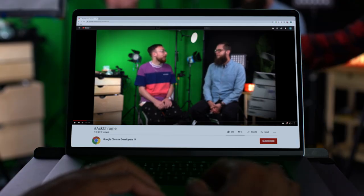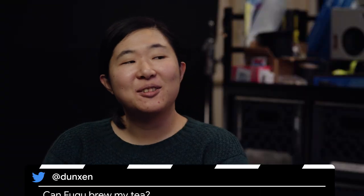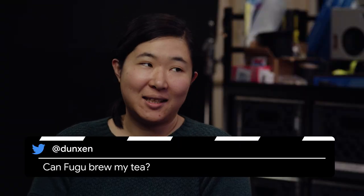Welcome back to another episode of Ask Chrome. I'm Mariko with Pete, answering your questions about Project Fugu. From Twitter, Duncan wants to know: can Fugu brew my tea?